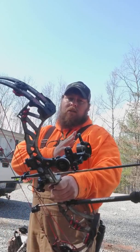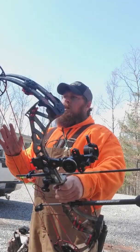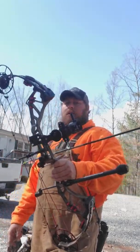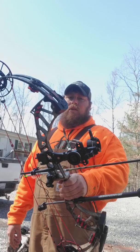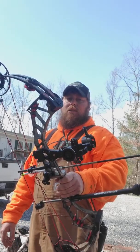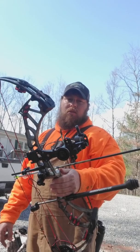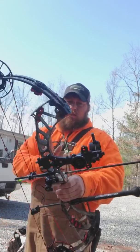The farther the sight is out, that pin's just a little bit smaller on the target. Once you get to like 50 yards and stuff, I think it helps a lot more. You notice it more than if the sight was in closer.